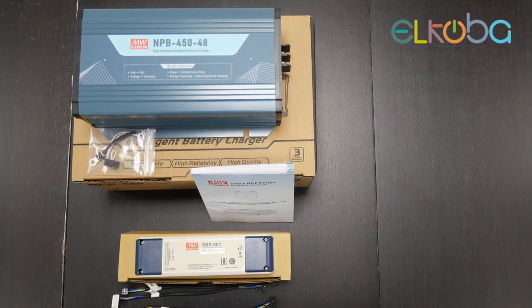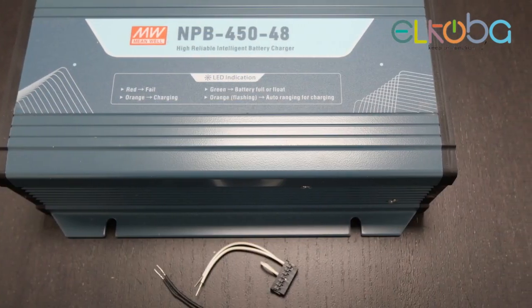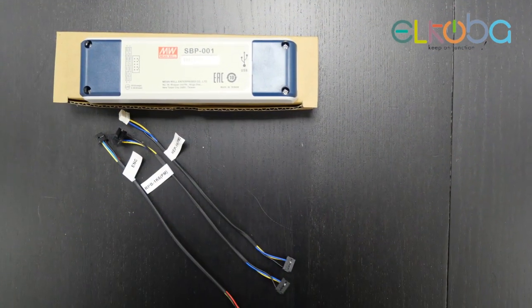Hi guys, it took me some hours, but now I can show you how to connect the NPB charger from Meanwell to a programmer.